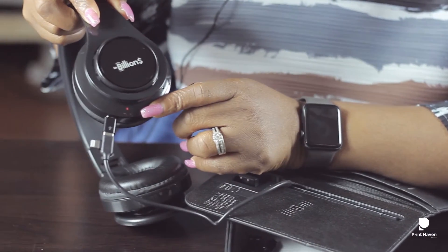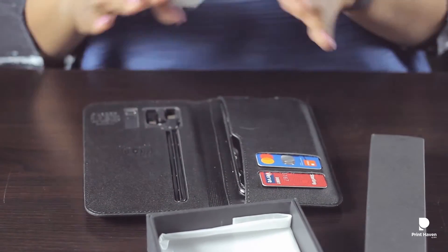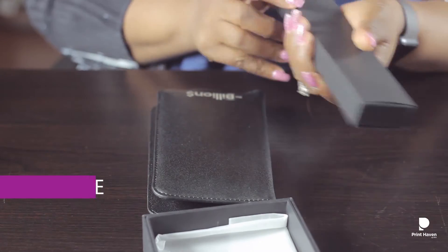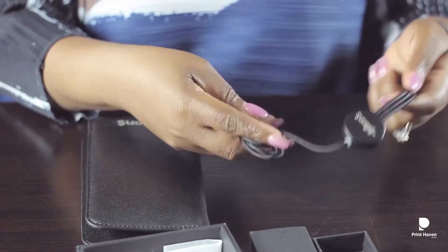Amazing — you can use it to charge anything literally. You charge it overnight, power it up, and then you can take it everywhere. You don't need anything extra. If you're purchasing this item, it comes with a free three-in-one USB cable charger as well.